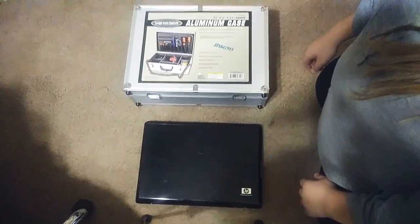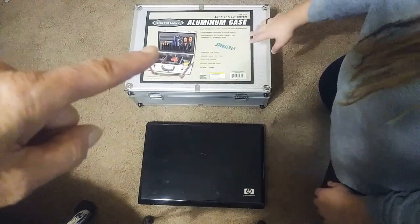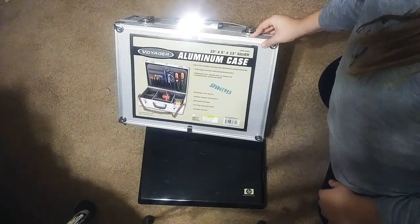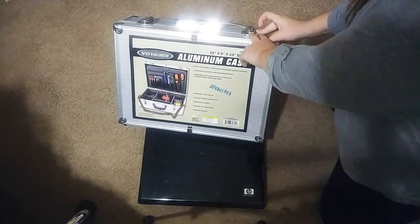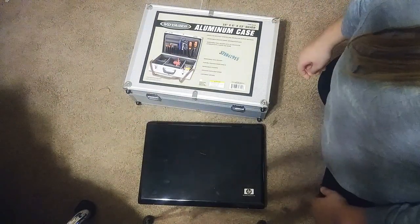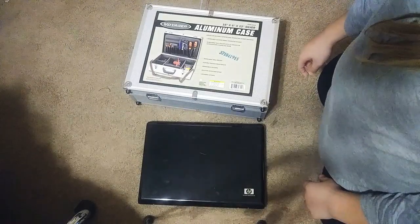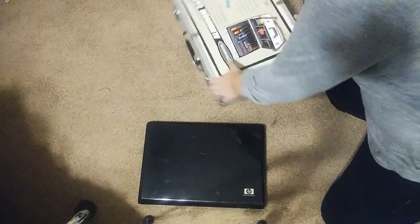Let me show you something really cool. This case you can get at Harbor Freight. I had ordered one years ago on eBay from someone in Canada and had to pay extra shipping charges and all that — it was an expensive purchase. I could customize it inside, and I'd swear this is the very same case. I'm going to show you how easily this is done.